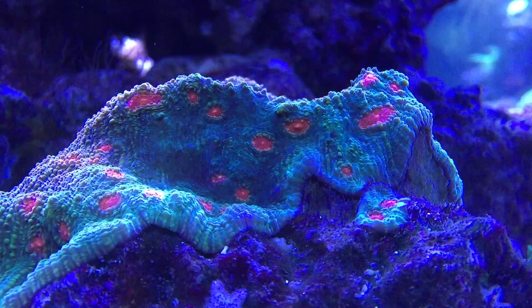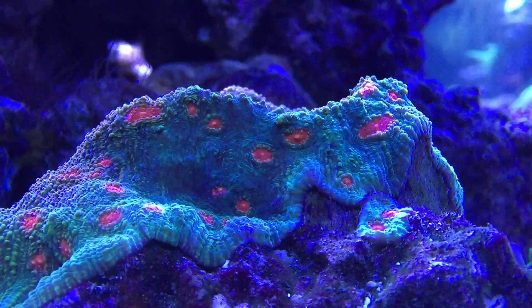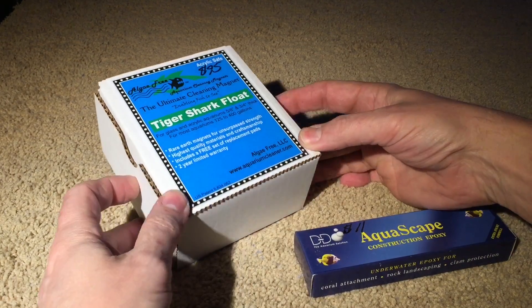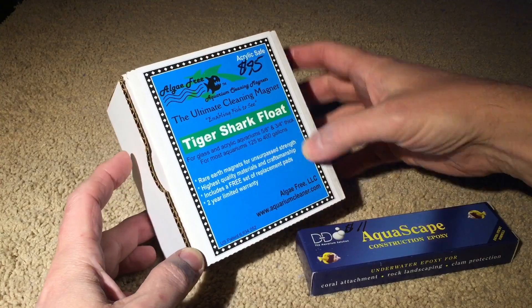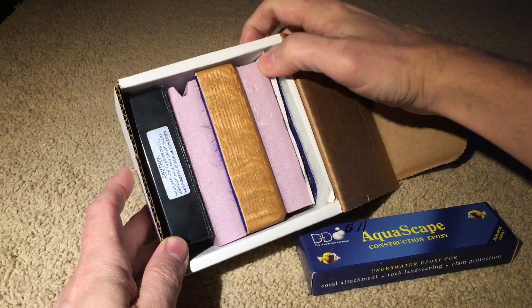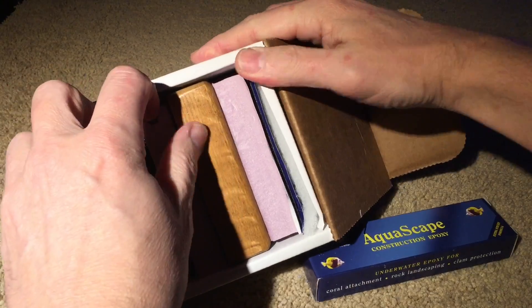And one of the chalices in my reef. Quick bonus video of the week — just a couple things I picked up yesterday at the Texas Coral Fest. I picked up a Tiger Shark float, which is an awesome cleaning magnet for my tank, which uses three-quarter inch glass. As you can see with all this foam in here, it's because the magnet is so large.